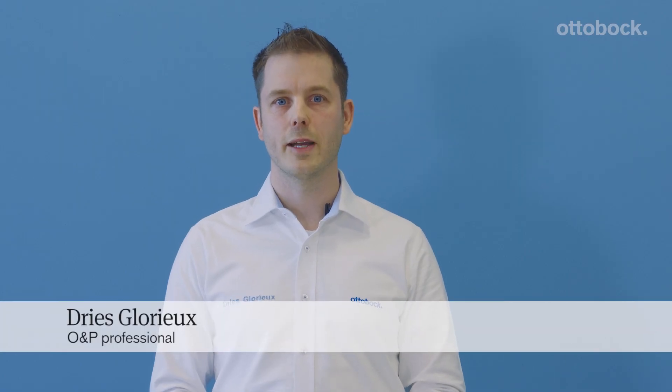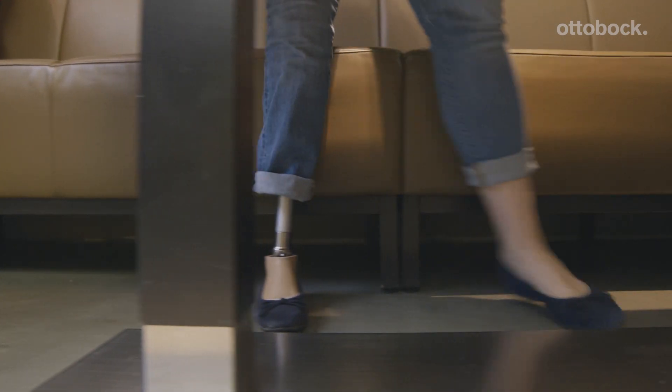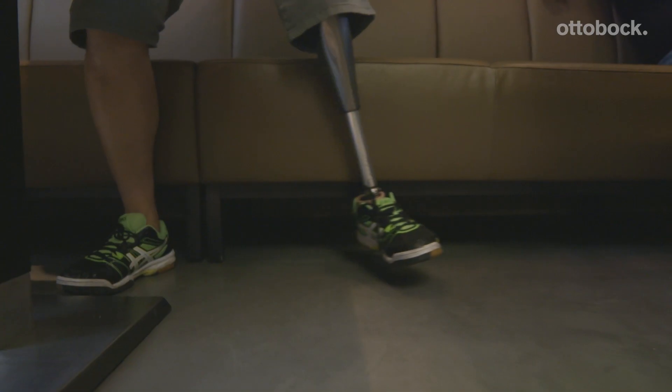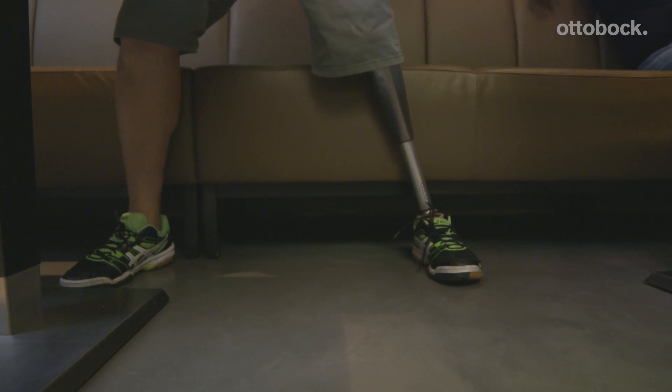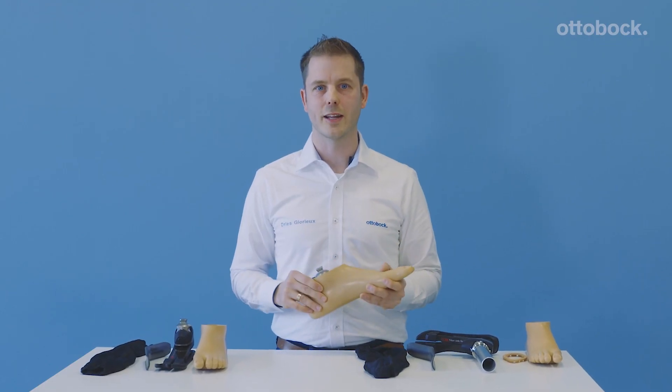Hi there. I'm really proud today to show you the latest member of the Triton family. It's the Triton Sideflex, or the 1C6080. It's a sidewear flexibility that is really beneficial for the end user. Today I want to show you how to don and doff the footshell around the Triton Sideflex.